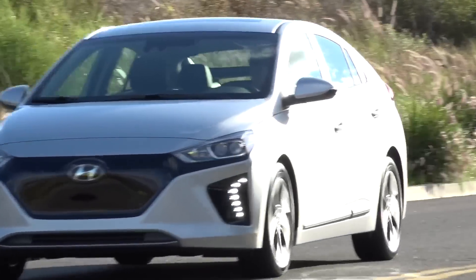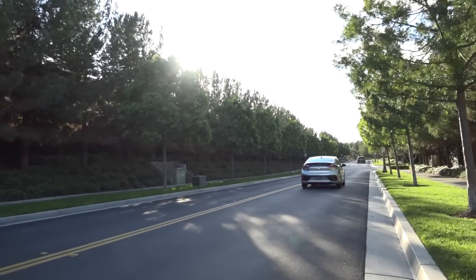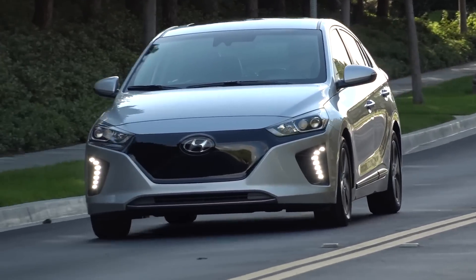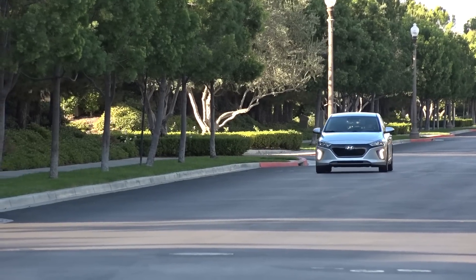So that's our Fast Five. Of course, there are lots of other things you can do: clear out the junk from your trunk, plan your route in advance to avoid massive hills, and make sure you're charged just before you leave. But what are your favourite range-increasing tips? Leave your thoughts in the comments below.